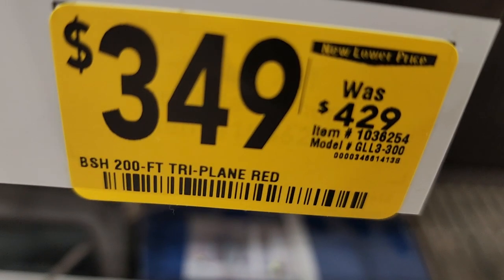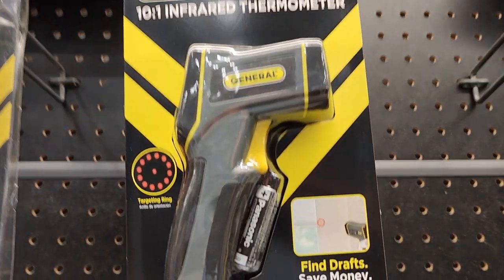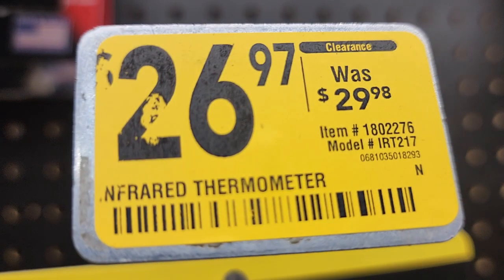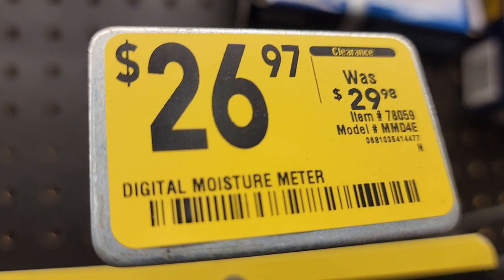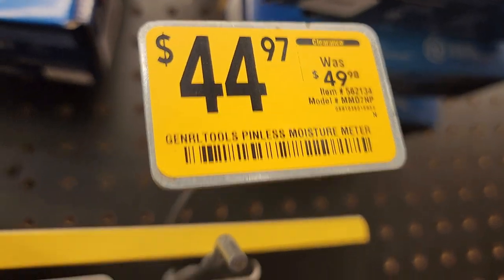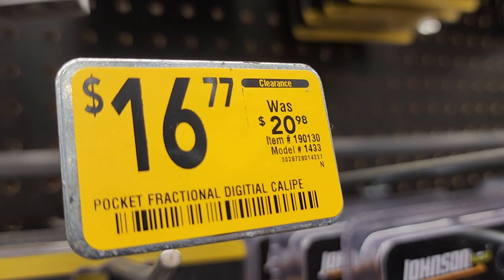$349 down from $429 — it's a triplane laser level, nice to use especially for remodels and cabinets. Got an infrared thermometer for $26.97, down from $29.98. Gas detector meter for $11.97, down from $29.90. Digital moisture meter for $26.97, down from $29.98. Pinless moisture meter for $44.97. And a digital caliper for $16.77, was $20.98 — not a bad little caliper.